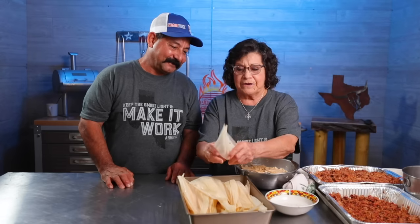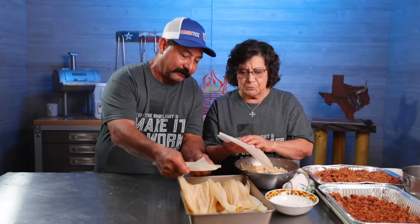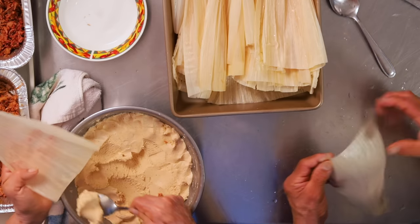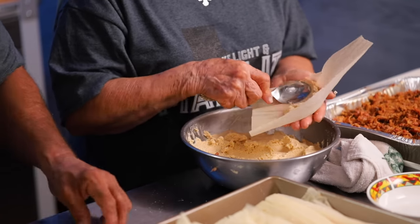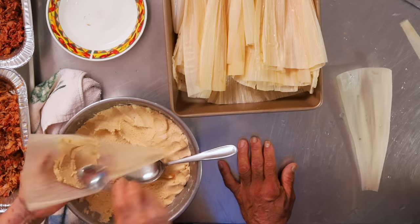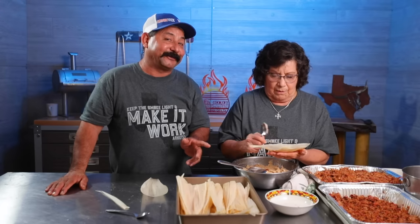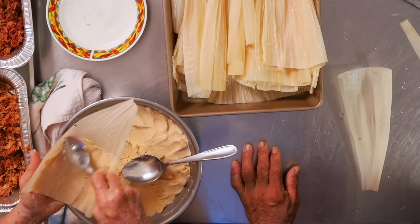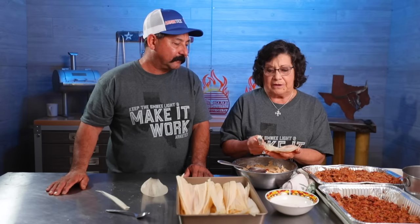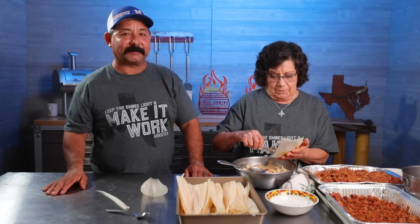The ojas have been soaking a long time so they're nice and soft. You're going to put your masa on the shiny side — the smooth side — because they have a smooth side and a rough side. Different people do it different ways. I do it with a cuchara — I like to use the spoon — and you have to leave a little bit of space on this side, then come this way. It's not too thick, not too thin, just a nice even coat. A lot of people like them thick, but we don't — we like more meat than dough, especially if it's barbecue meat.